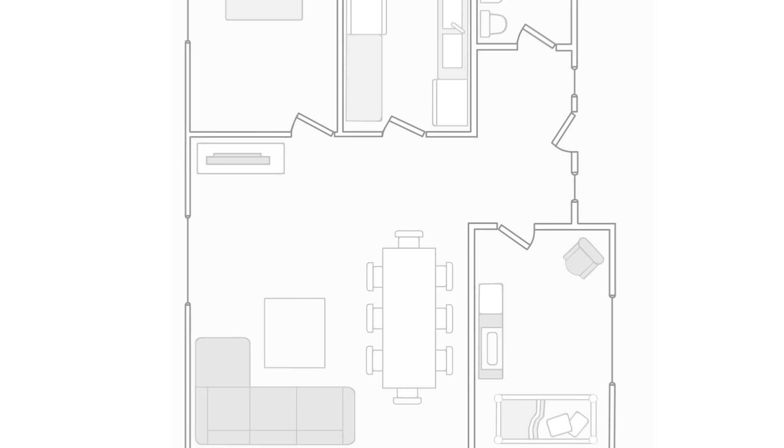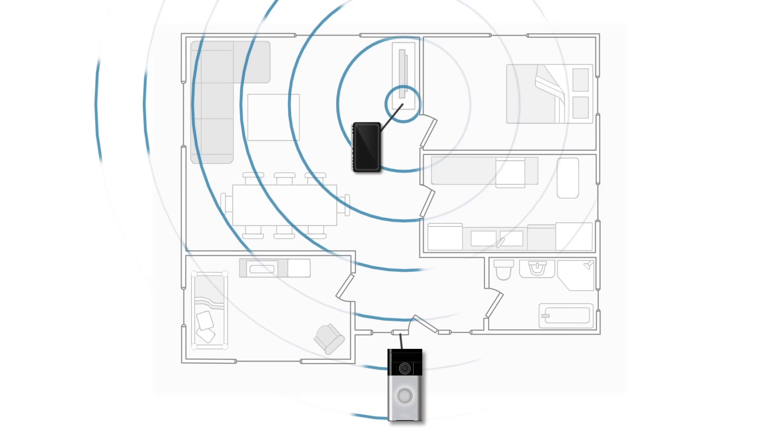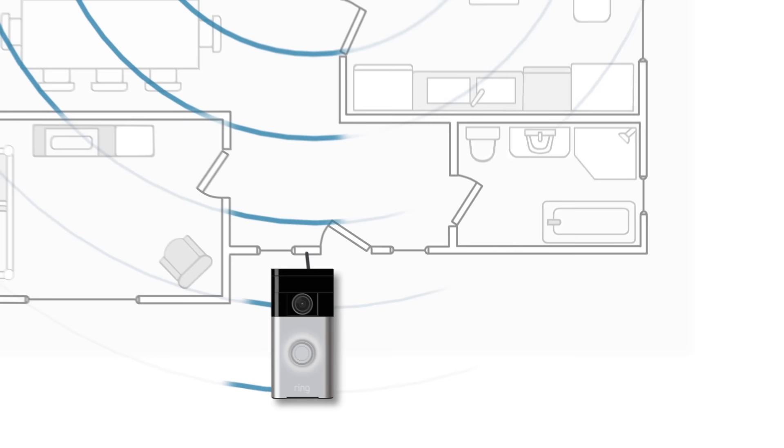If your Ring isn't going to be wired and you have some freedom in where you can mount it, try a few different locations to see if the placement affects the video quality in the app. Thick brick walls and objects obstructing your router, like a refrigerator on the other side of your wall, can impede the Wi-Fi signal.